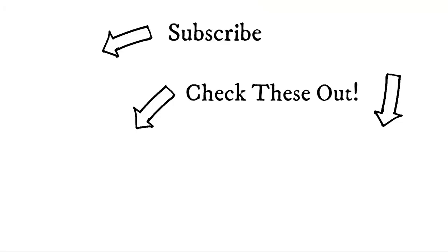Alrighty folks, that is going to do it for this video. As always, I appreciate you guys watching, and I will see you next time. Bye.